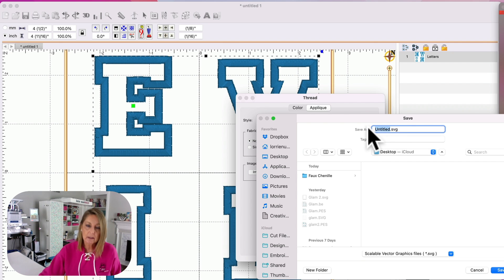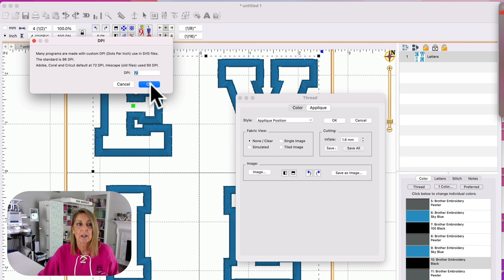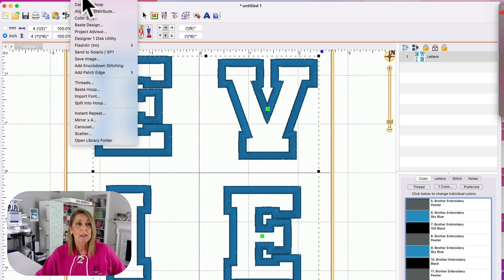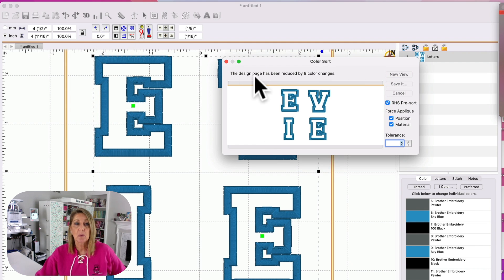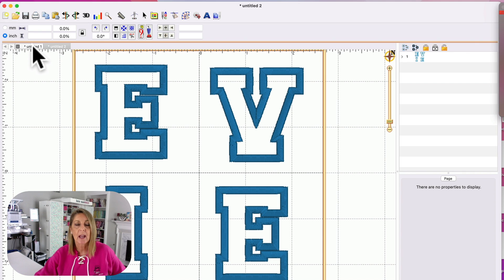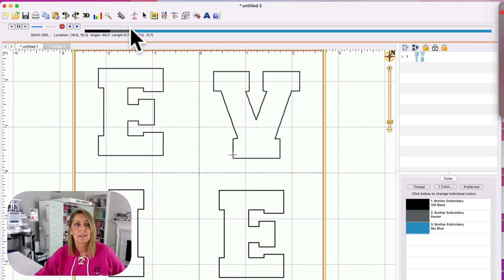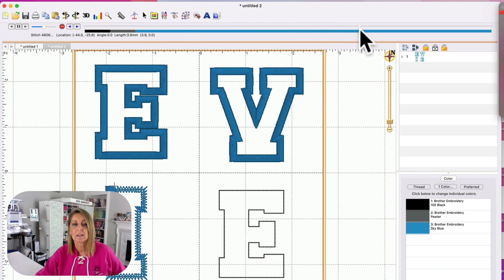So what I like to do — and again you don't have to do this step — I'm going to click Utility Color Sort. This is part of Embrilliance Essentials. It tells me right here this design page has been reduced by nine color changes. So instead of doing each letter from start to finish, it's going to do all the position stitches, all the tack down stitches, and then all the finishing stitches at once — that's just going to save me time. I'm going to click New View. Looking over at our stitch simulator, you can see it's going to do all those placements, tack down, and then all the finishing stitches at once, so we're not stopping in between.